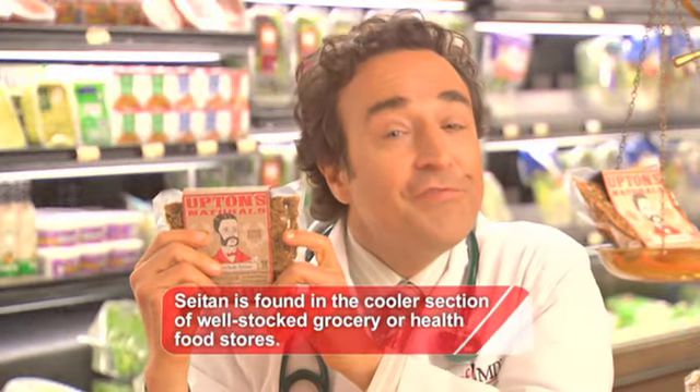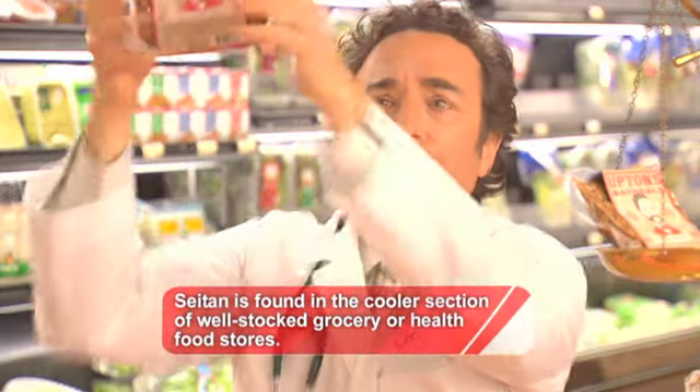I'll use seitan, our food is medicine ingredient, in my Chef MD approved light vegetarian chili verde. It's low fat, it's high flavored, and it's light. And you'll never miss the meat.